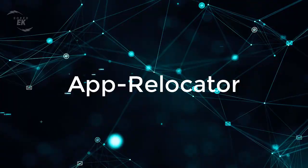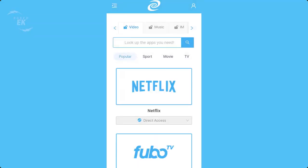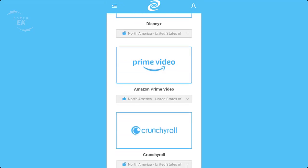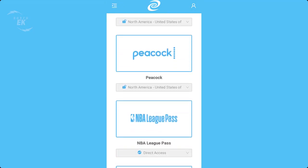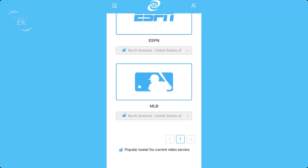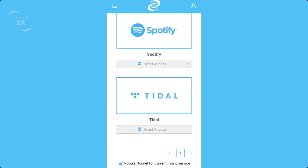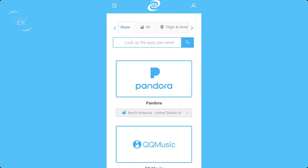App Relocator: users can access restricted apps from anywhere in the world, enjoying global internet resources. It supports nearly 80 apps, including videos, music, instant messaging, hotels and flights, and more. This feature also allows users to significantly reduce subscription costs for services like Netflix,